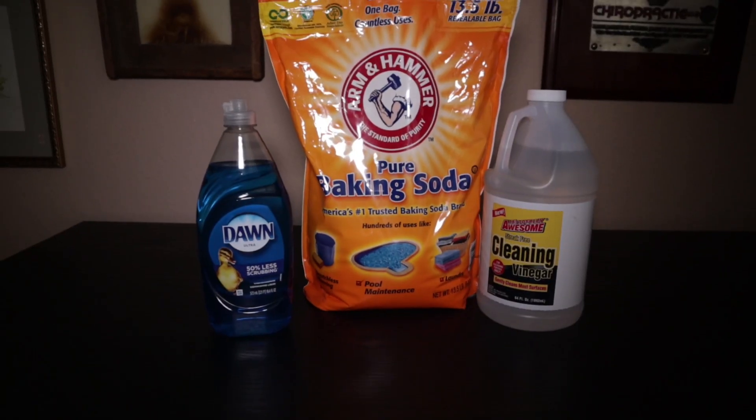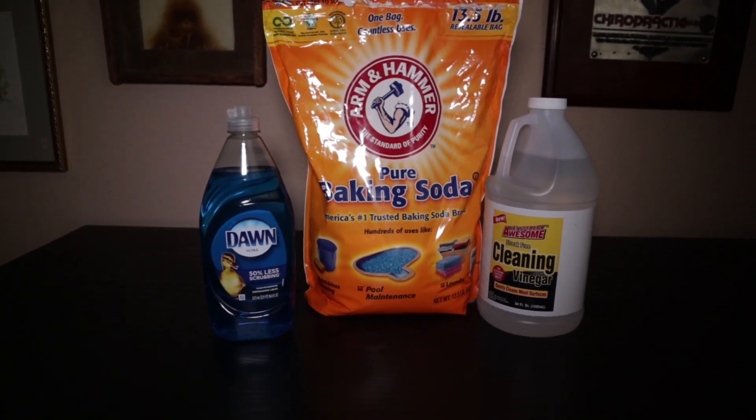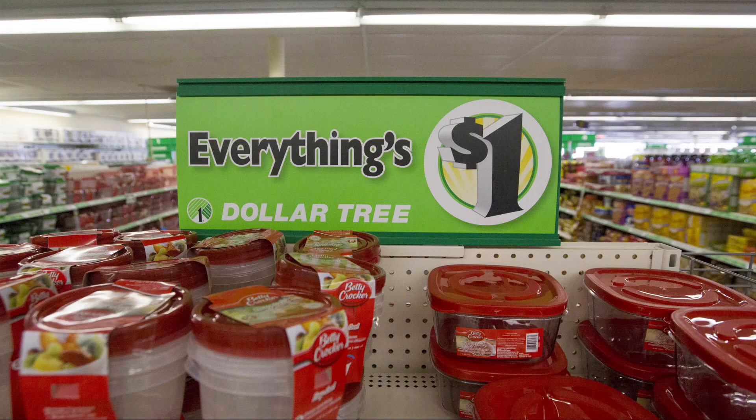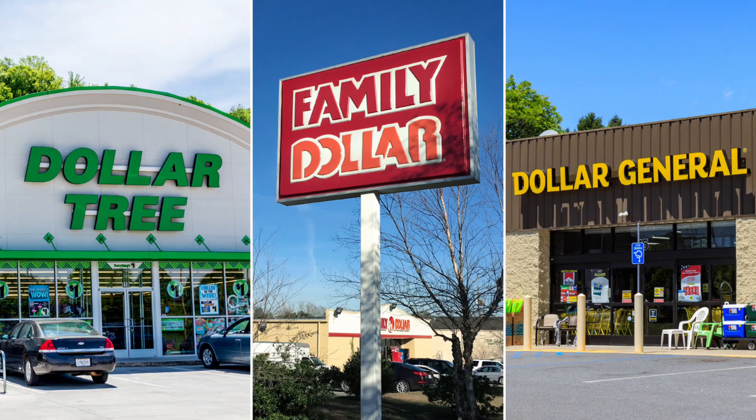You may have tried all kinds of different products, but I'm going to talk about a relatively easy way to get the job done using three common household ingredients: vinegar, baking soda, and Dawn dishwashing soap. I haven't found any commercial product that does a better job than the combination of these three. They are cheap and readily available and you can even get everything at the dollar store.